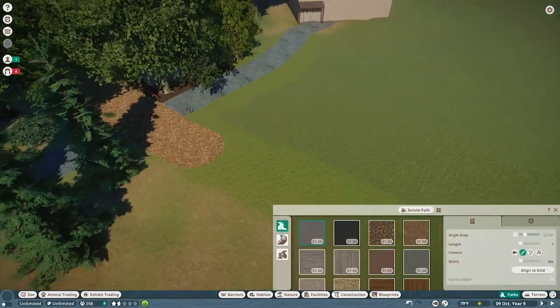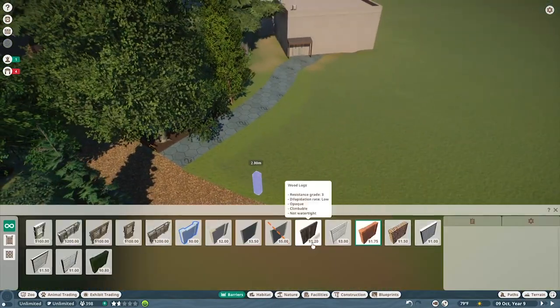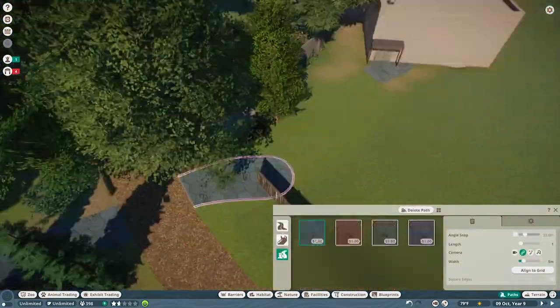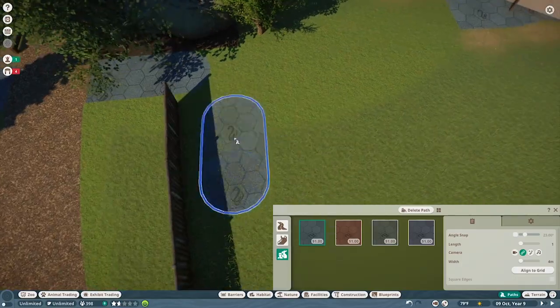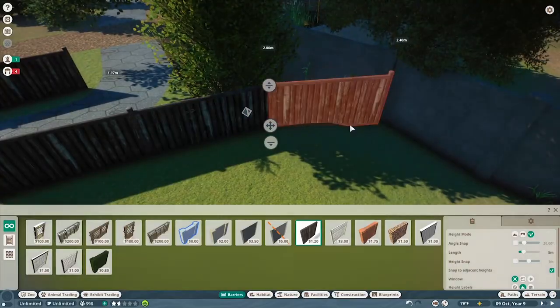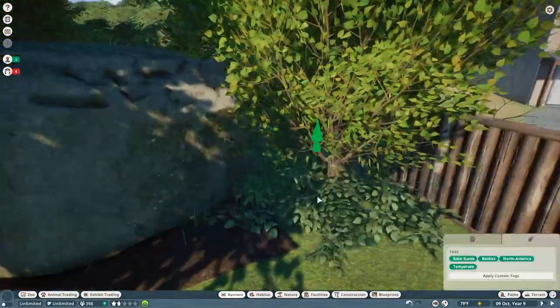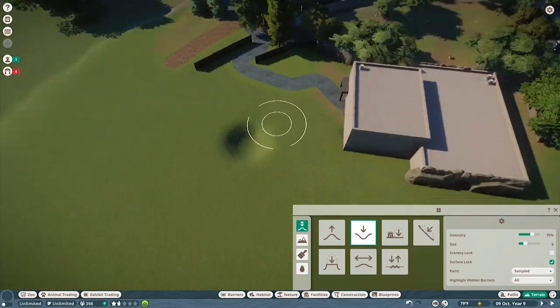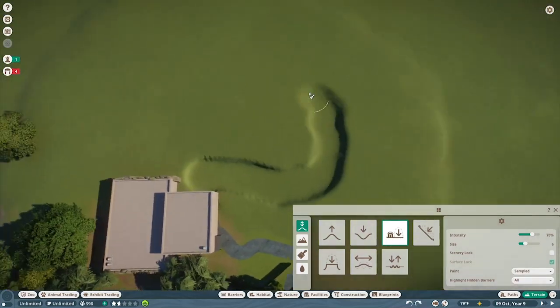Hello again everybody and welcome back to the channel. I am McSnazzy and today we are back in Planet Zoo in our Ranger Park Zoo project. This is episode 5 of the series. If you have not seen episodes 1 through 4, you may want to go back and watch those because there might be some spoilers in this episode. There will be a link to the playlist in the description below.